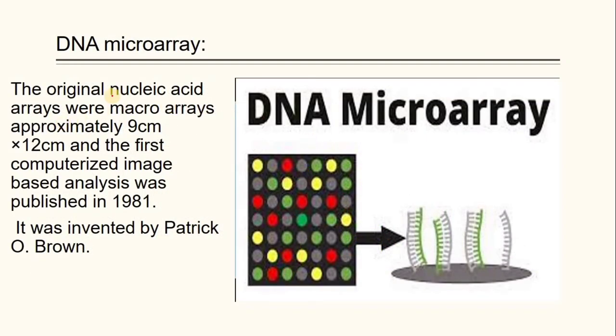The original nucleic acid arrays, or macroarray, is approximately 12 cm, and the first computerized image-based analysis was published in 1981. It was invented by Patrick O. Brown.